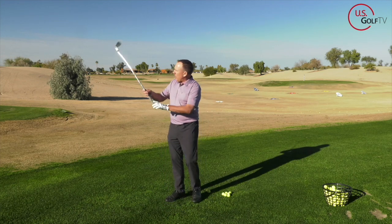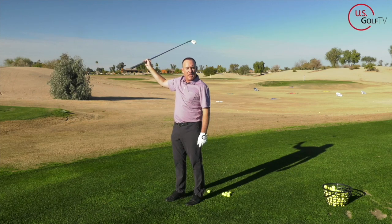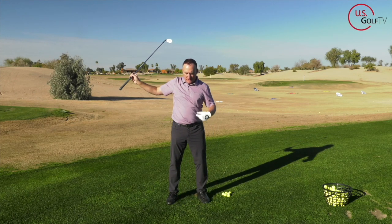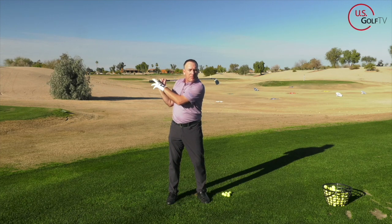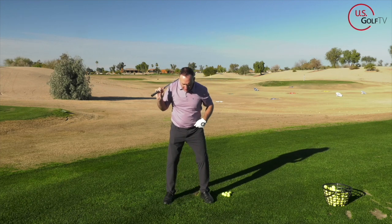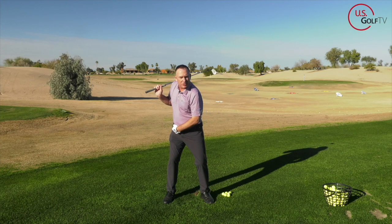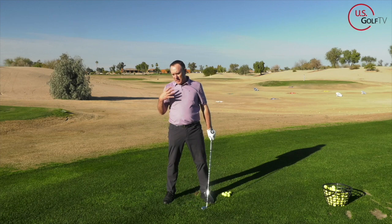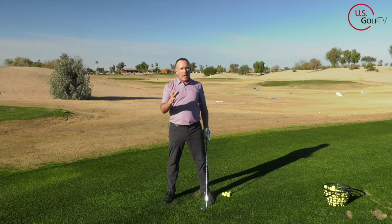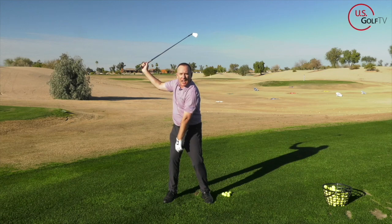If I know I want to get the club up here on the backswing in order to get the ball to travel, and I don't turn my body at all — my hips, my shoulders, and my chest — the only way to get it there is to collapse. However, if I release my trail leg, if I turn my hips, if I rotate my shoulders, now I've got enough mobility. Even if I don't have a ton of flexibility, I've got mobility, and now I can get the club up there and not collapse.